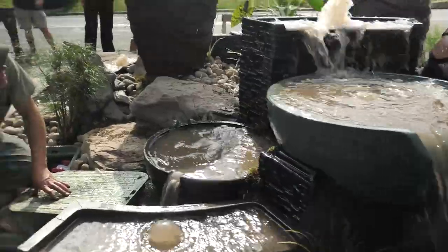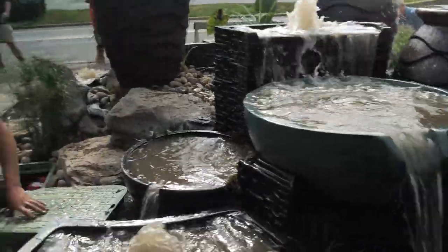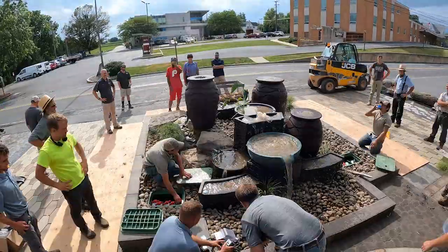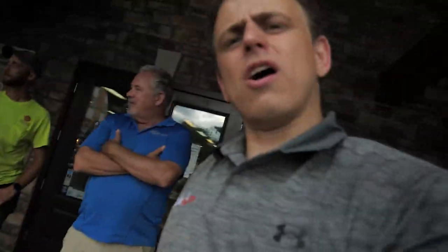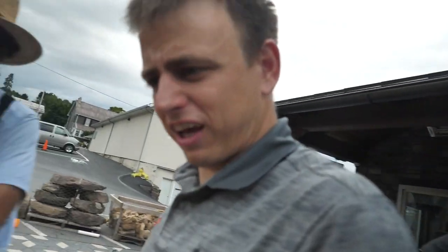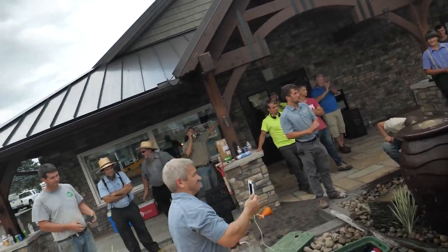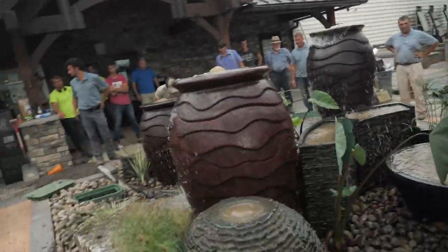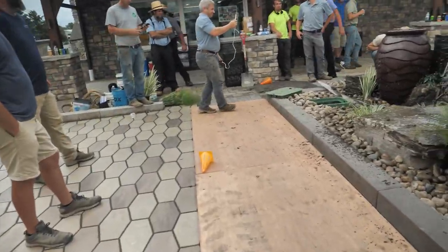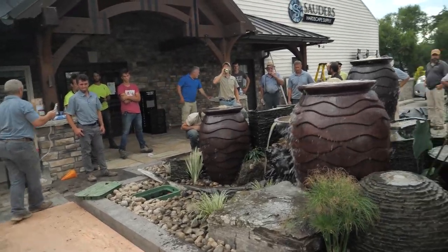That's awesome — that's actually pretty cool. We've gone through and adjusted all the valves. This thing is looking fantastic. Thanks a lot, guys. What do you all think? Hope you guys learned something and are inspired to take your knowledge home and recreate it in your own businesses.